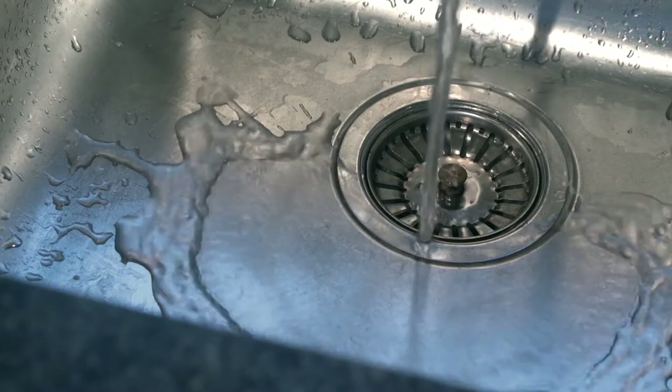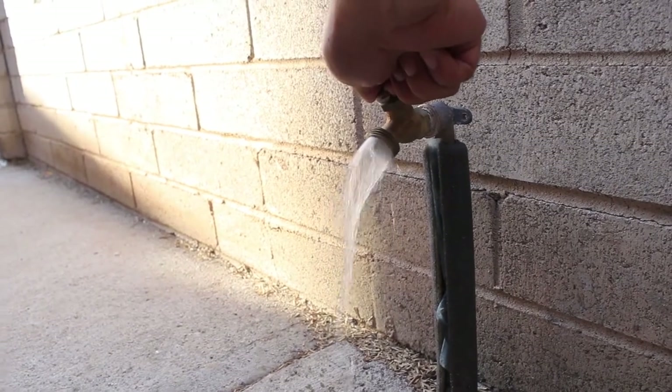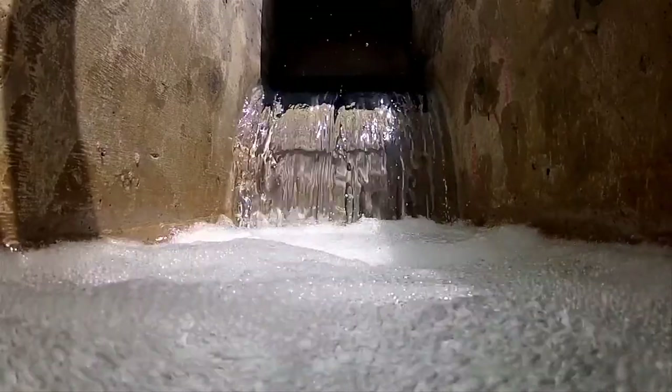Even if the water coming out of your tap looks crystal clear, it could be loaded with heavy metals and other contaminants, including ferrous iron. It is possible to reduce iron from your existing water supply before it reaches your sinks and appliances, stop the damage it causes, and create healthy water within your home, business, and RV.